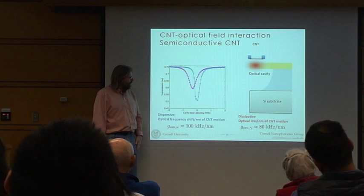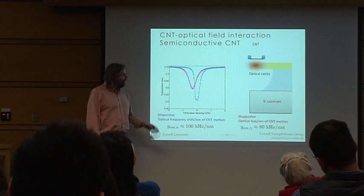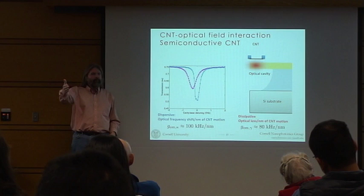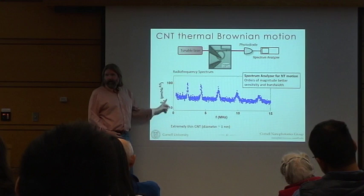This means it's going to be a sensitive measurement of displacement. If the nanotube just moves a little bit, you're going to notice it. What you can do is park the nanotube at a certain place, look at the output light, put it through a fast photodiode and into a spectrum analyzer, and just see the entire spectrum of the motion of the nanotube with no work at all. This is what comes out from an all-optical measurement of the nanotube as a function of frequency.